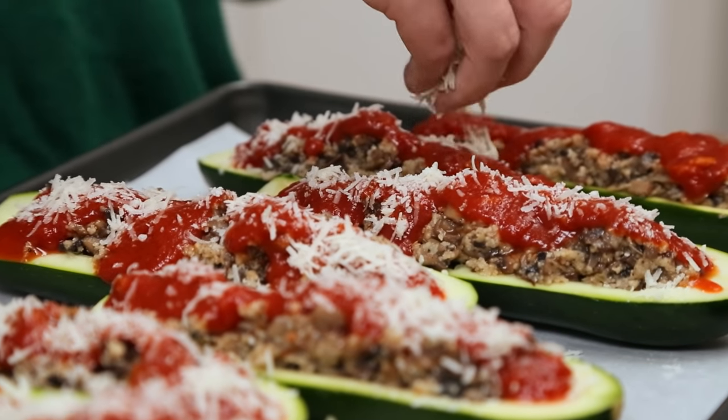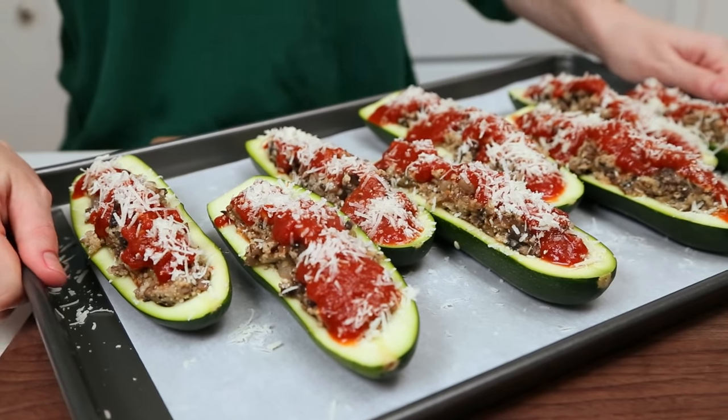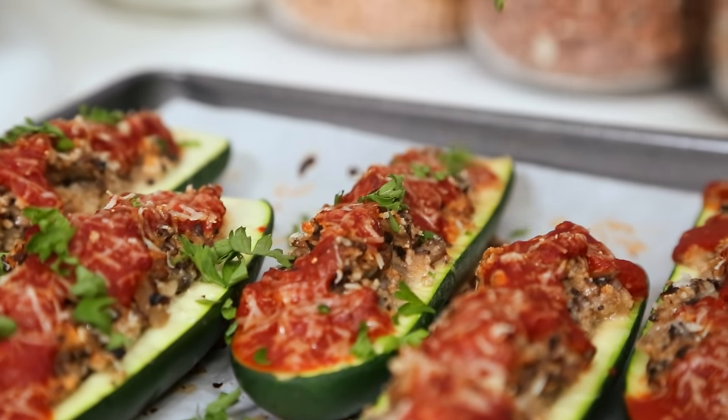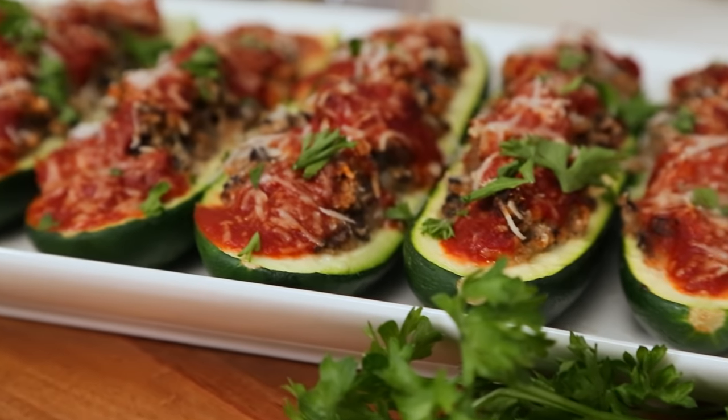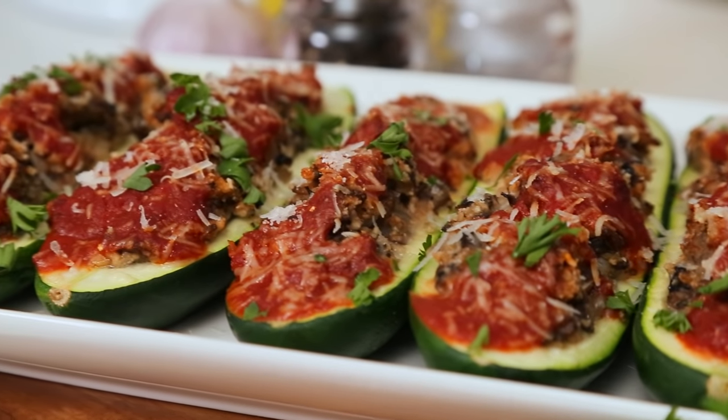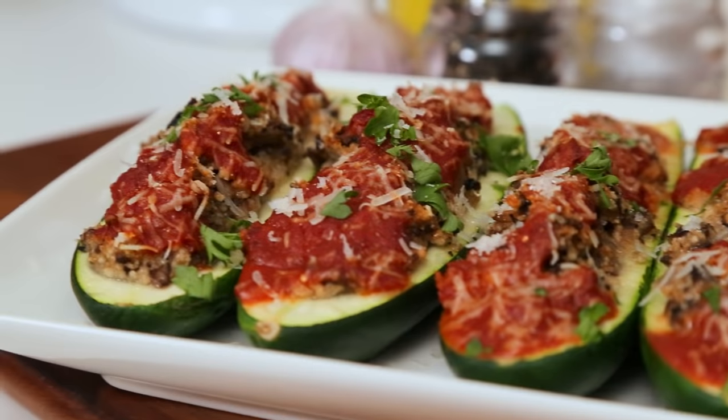I'm going to bake these beauties at 400 degrees for between 20 and 25 minutes, and then I'm going to finish them off with a little more Parmesan cheese and some freshly chopped parsley. These make for a nice hearty main dish and they also happen to be packed with nutrition. I like to eat them for dinner or take them to work for lunch.